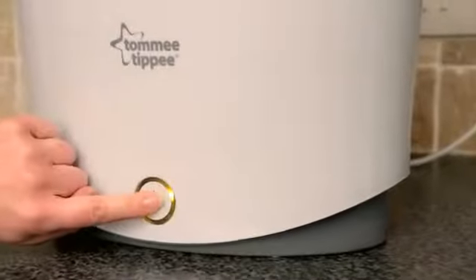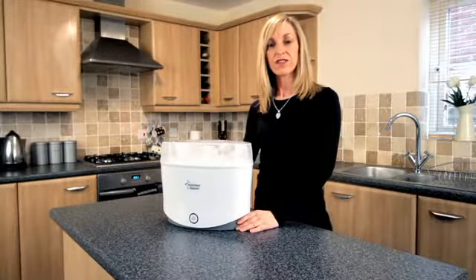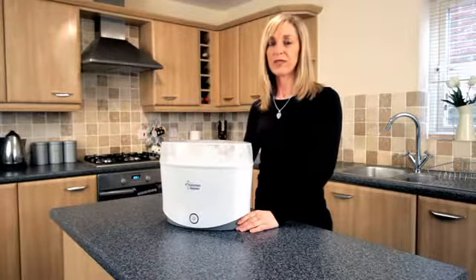Press the button and the sterilising cycle takes five minutes. Allow an additional five minutes for the unit to cool. If the lid remains on the steriliser, the products will remain sterile for up to 24 hours.